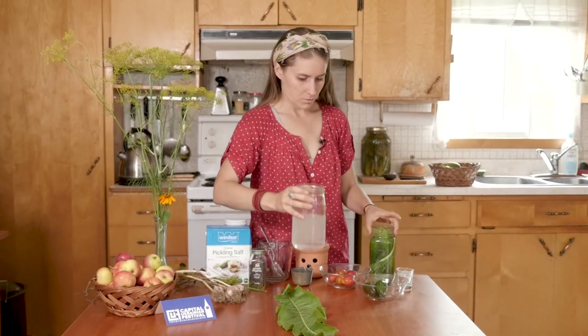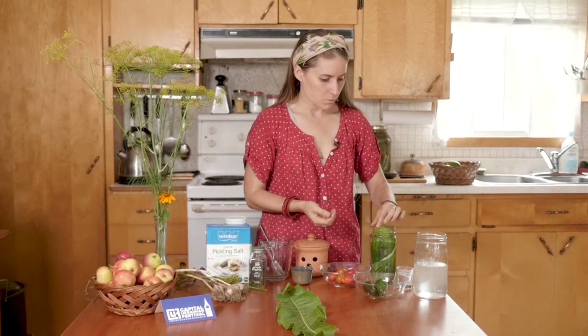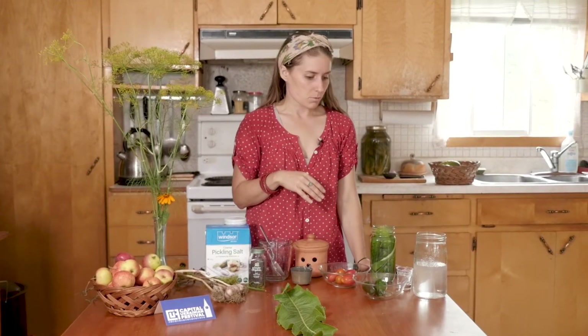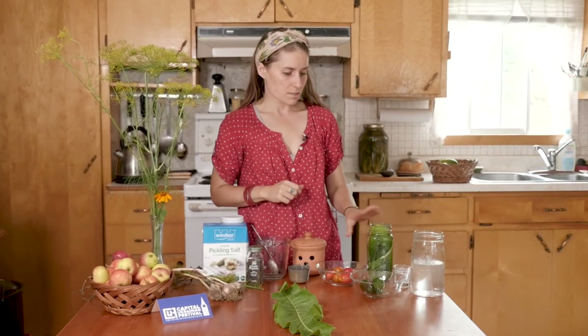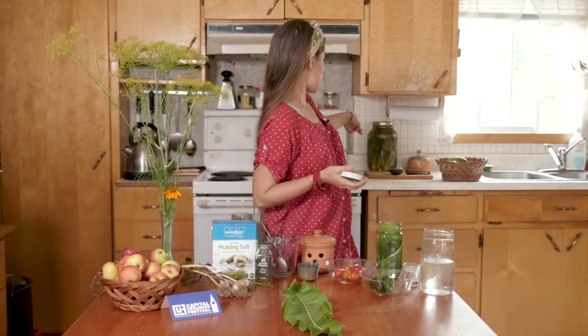I've only used half because the jar was pretty full, so the rest will be for my next batch. There are some peppercorns floating — I don't want anything floating, because that's where mold can form. That's actually really common and happens usually regardless. If mold forms and it's white, it's perfectly fine — just some white scum or mold. You can take a spoon and scoop it off and discard it; it doesn't affect the pickles at all. Even if there's a bit of mold in the brine, if you're grossed out you can rinse the pickles, but it really doesn't affect the fermentation.